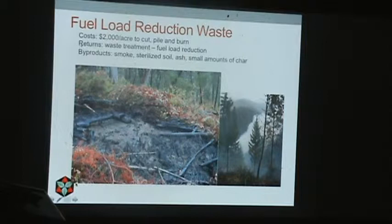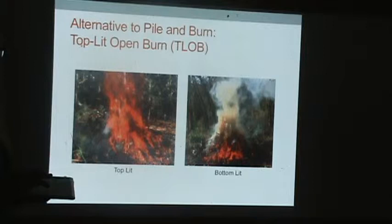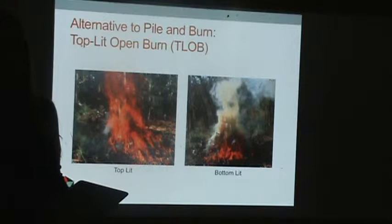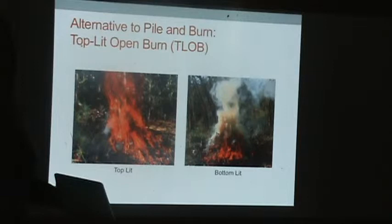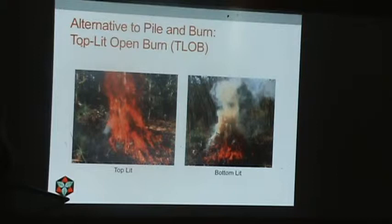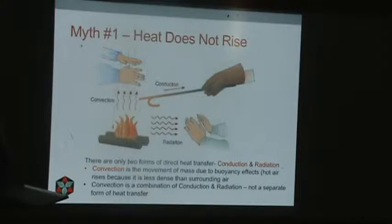What do we get from cutting, piling, and burning? We get waste treatment and fuel load reduction, but as byproducts we also get some nasty things — smoke, and soil burned down to the mineral layer. You can see how the soil duff is destroyed, punching little holes in the soil wherever you do one of these burns. The alternative we've been developing is dramatically different: it's simply the difference between lighting the fire on the top versus the bottom of the pile, and you see far less smoke when you light it on top.